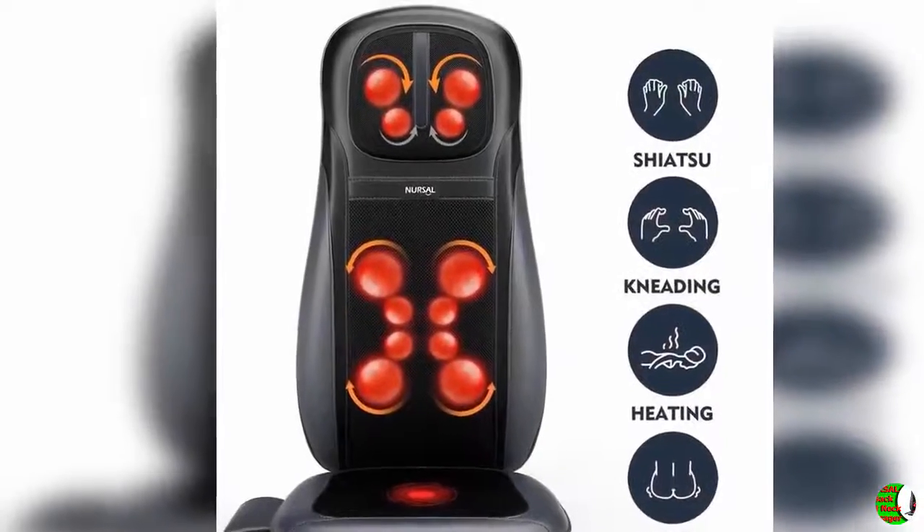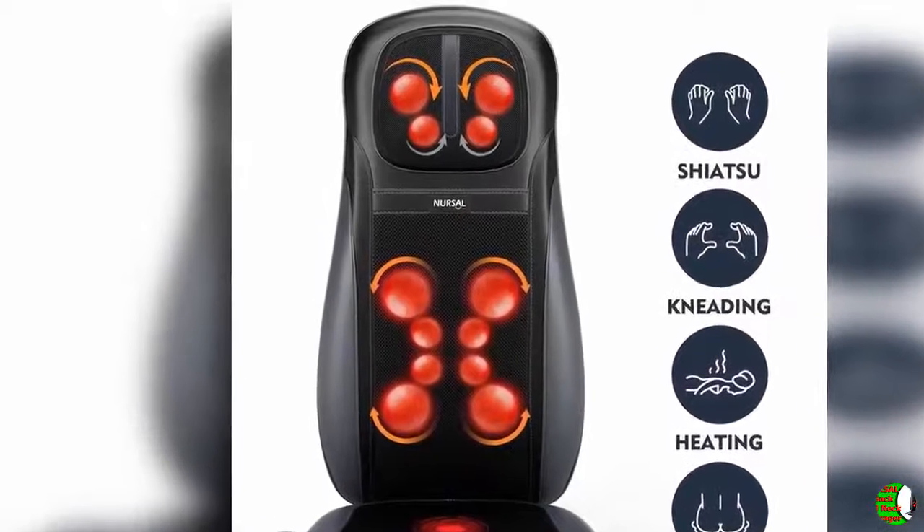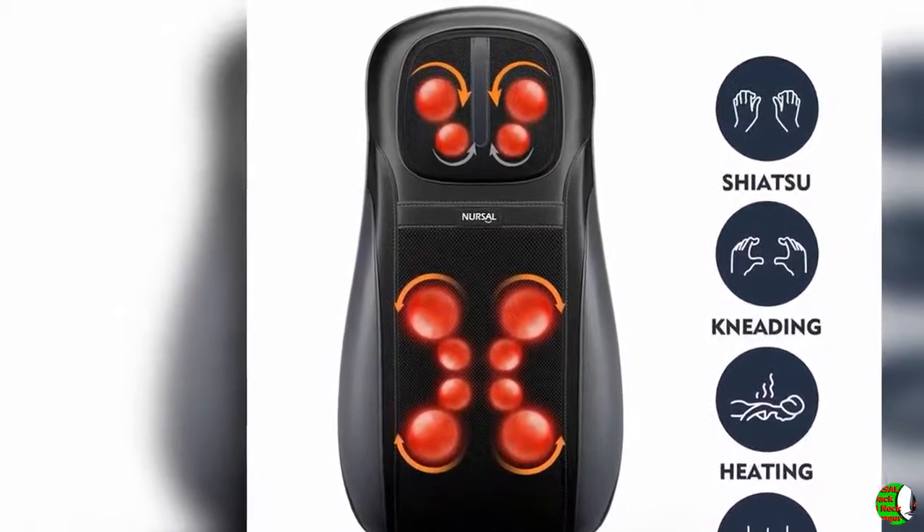Customizable Back Massage: 4 kneading back massage nodes travel up and down steadily, with 3 optional massage zones — upper, lower, or full back — to apply optimal pressure for body relief. Or choose spot massage mode to focus massage on a targeted area for pinpoint relaxation.